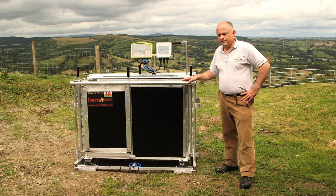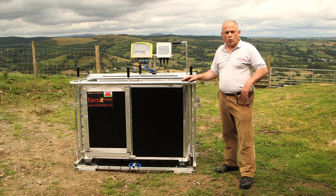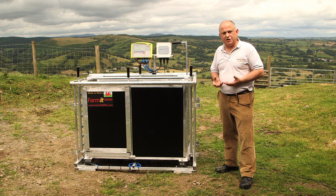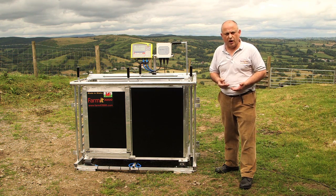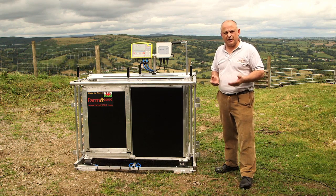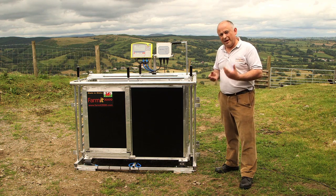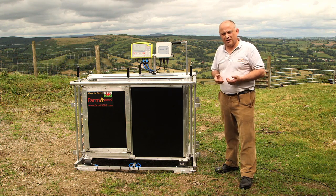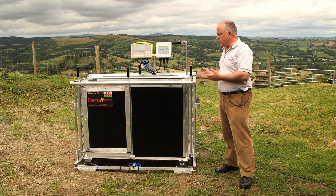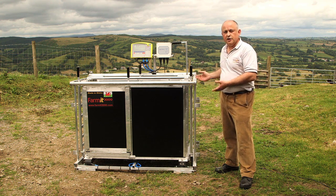Welcome to FarmIT3000. Today I'm going to introduce our FarmIT3000 weigh crate for weighing sheep. This weigh crate is the combination of 10 years of experience in weighing animals on farm, particularly with EID. It has been very difficult over the years to fit a static EID reader to a conventional weigh crate, and after many years of trying we finally decided to build our own. This is our EID electronic weigh crate for weighing and recording sheep.